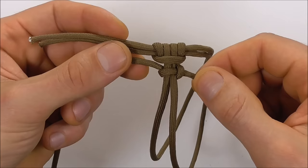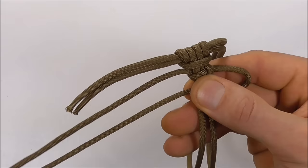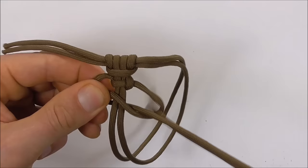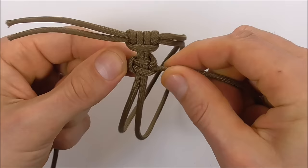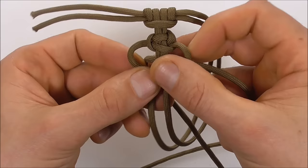Continue: left strand over the two center strands, then the right strand over that, behind and up through that left loop. Pull tight. Then left strand over the two center strands, right strand over that and then behind and up through the left loop.